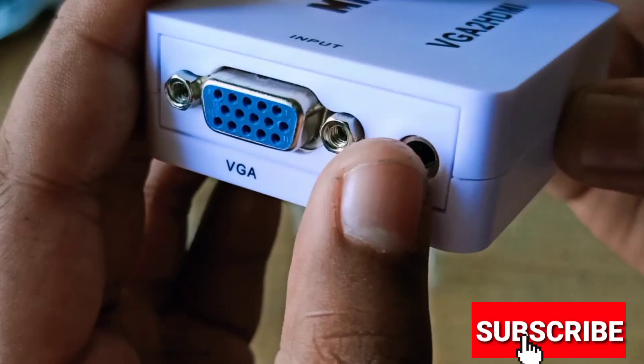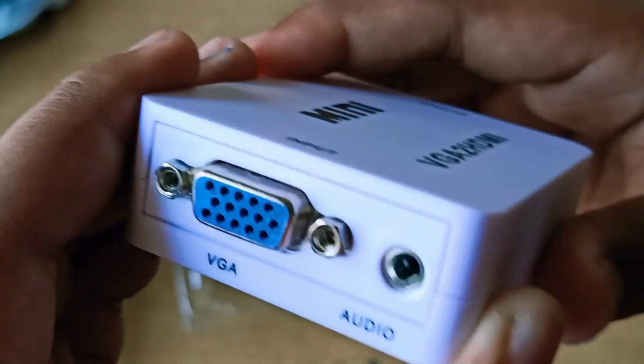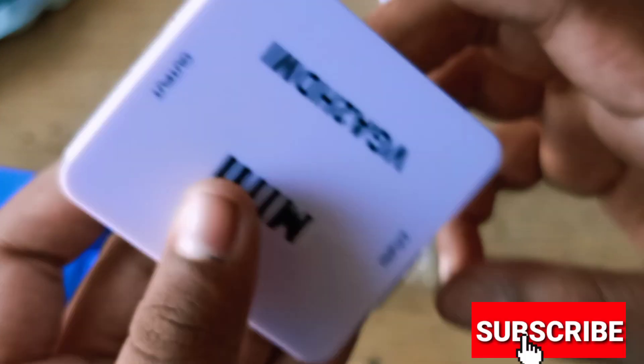Next, we have an audio port. You can connect a speaker. We have the CPU and we have a speaker set, so we don't have to connect it separately.